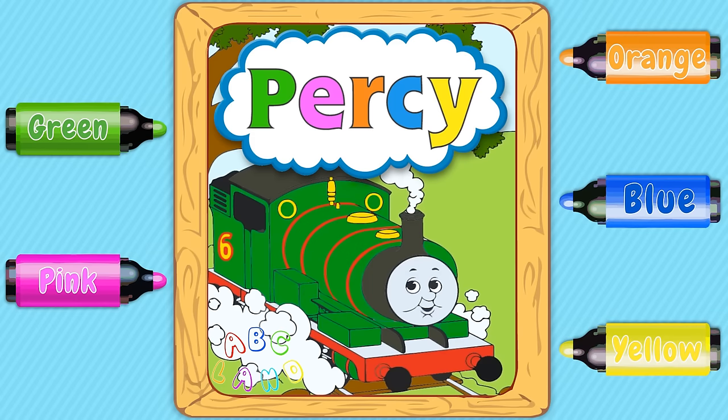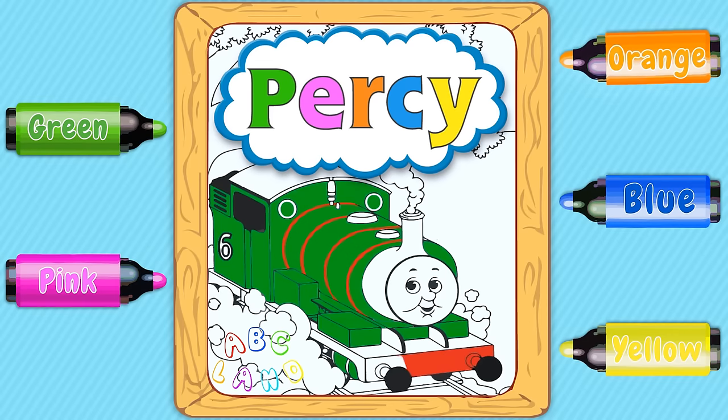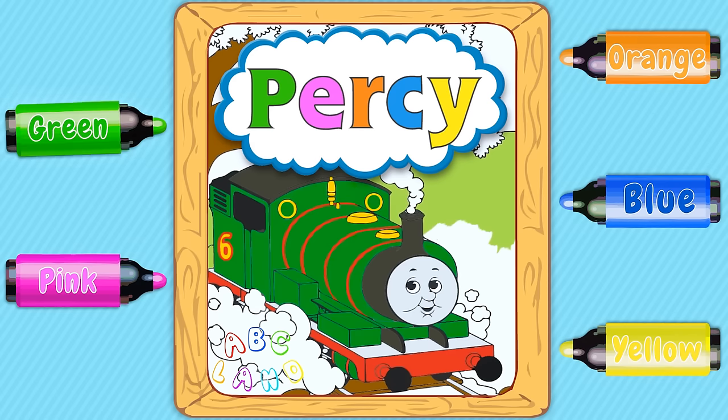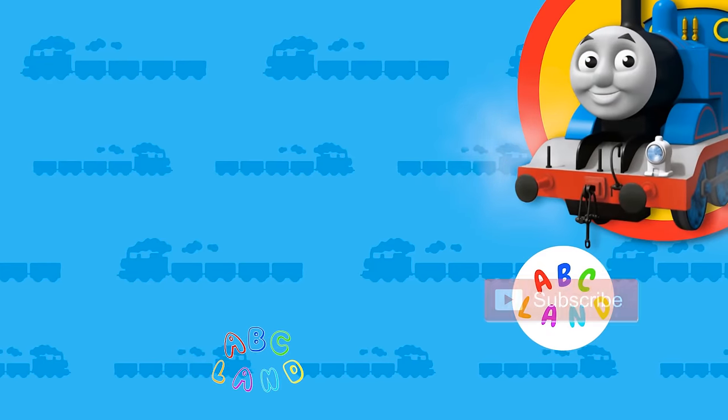So many various colors! You guys are just fabulous. Today you have learned so many various colors and helped Percy to become alive. Now Percy is extremely happy and grateful for your job. Thank you so much — you guys are incredible. Please subscribe.